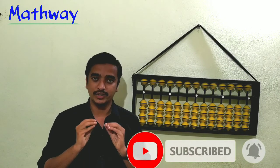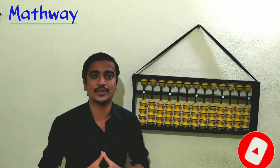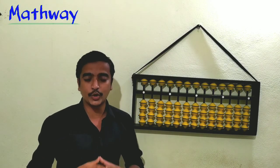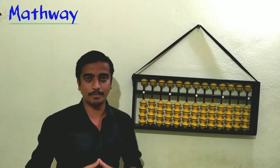Share this knowledge with your friends also. If you have any doubt, feel free to comment. And for more videos and more concepts, stay connected with MathPet.